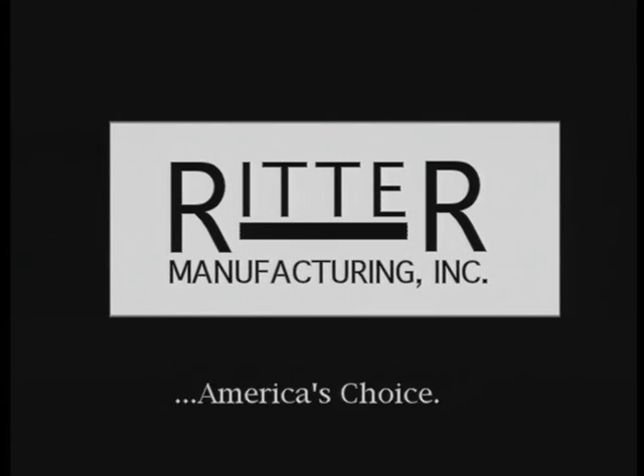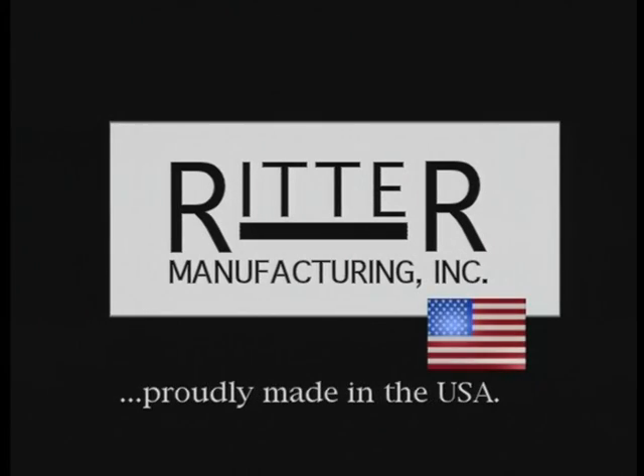Ritter Manufacturing, America's choice for quality woodworking machinery, proudly made in the USA.